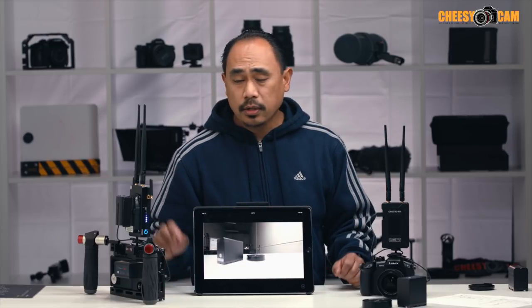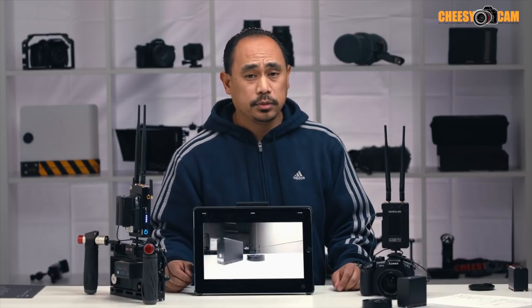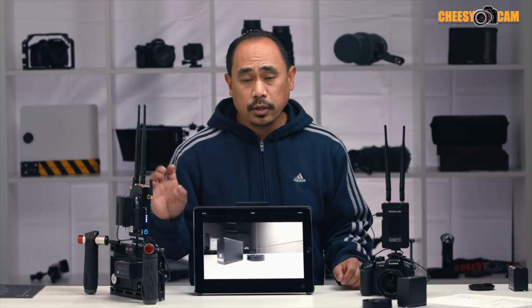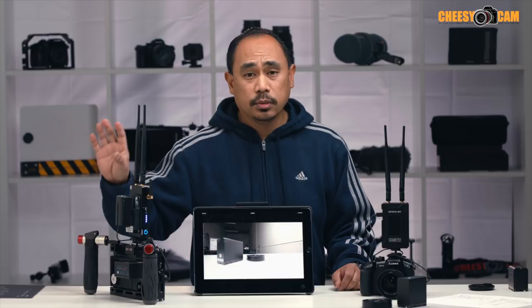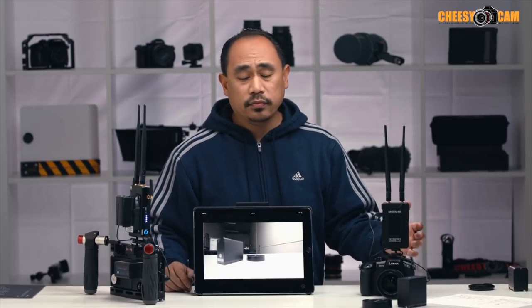Both the transmitter and receiver run on Sony L-Series batteries — pretty common, affordable, and you can find them just about anywhere. I have an NPF 770 here, but they also take DC input on both the transmitter and the receiver. So if your receiver is mounted stationary near a large television or something, you can power it off the wall, or you can run it off a D-tap.